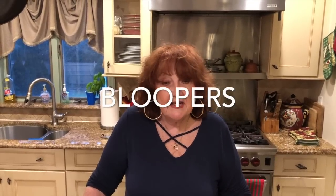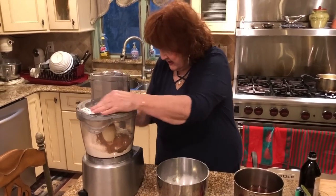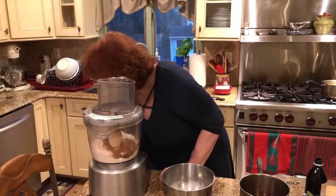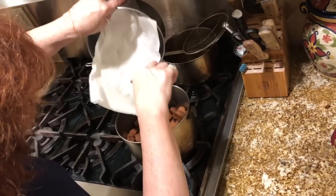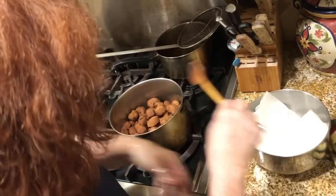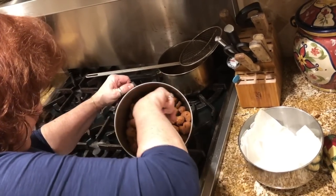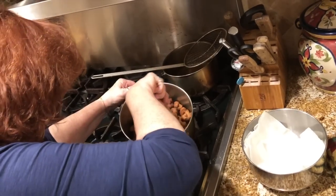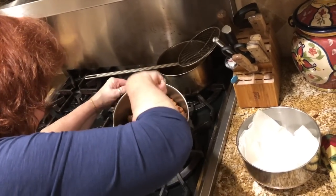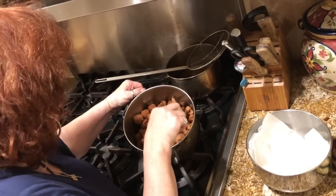Hello everyone, this is Hetty again. We're gonna pulse this so it mixes together. It would help if I plugged it in! Everybody into this — into the what-do-you-call-it. Maybe I should have done half. It's alright. We'll come back when I'm finished getting all the honey on there.